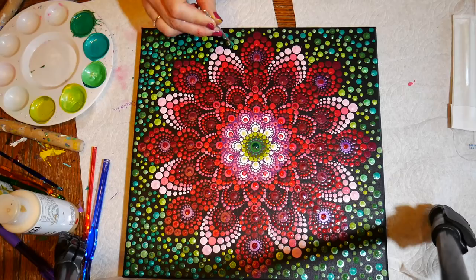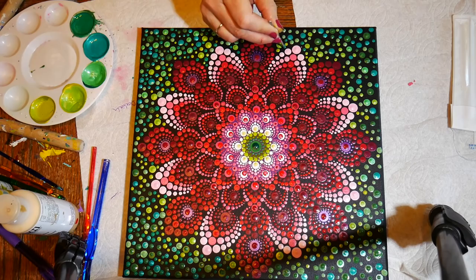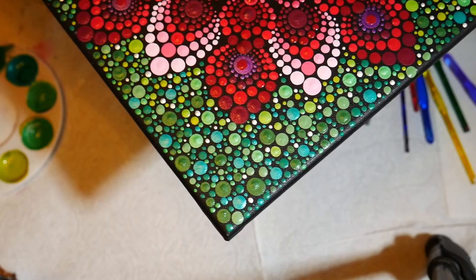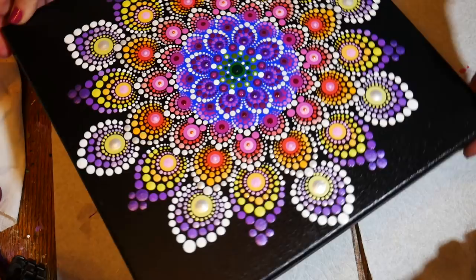The effect is really stunning in person — people always come up and they want to touch it because they love the way it looks. You can see I'm just filling in every little tiny space — see how tiny some of those get. I'm going to let that dry and it's done.